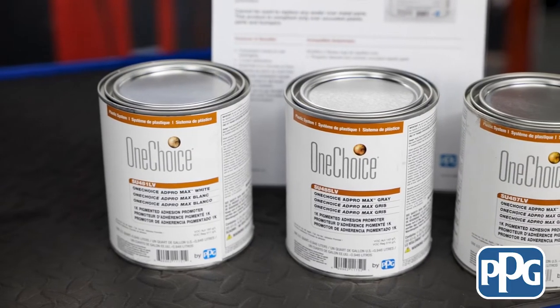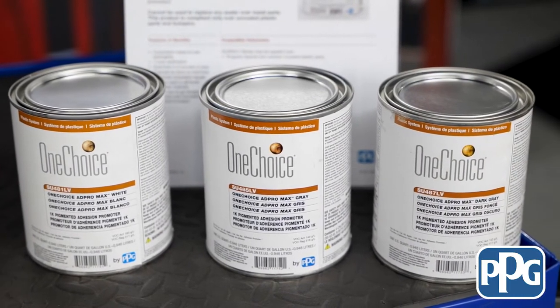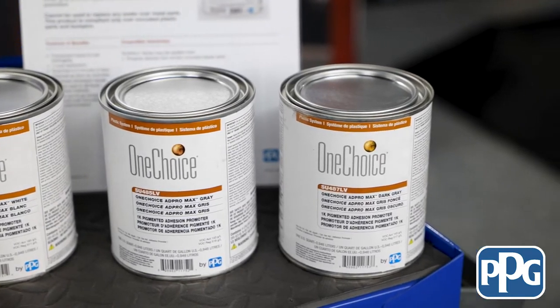So Darren, how many coats do you have to put down? Great question, Jason. You really only need one good wet coat down on any of the raw plastic and you're ready to go to the next step, which would be base coat.